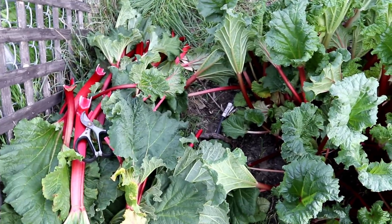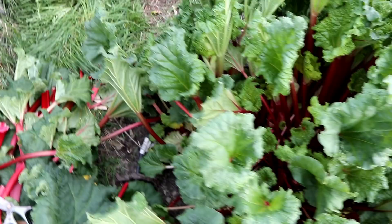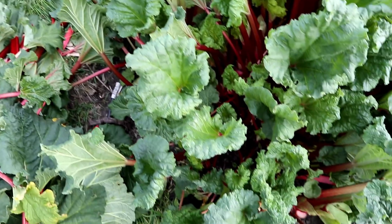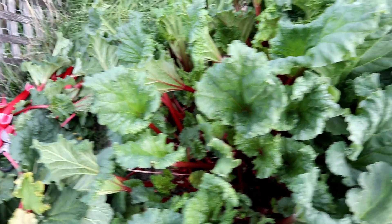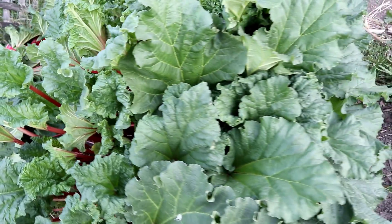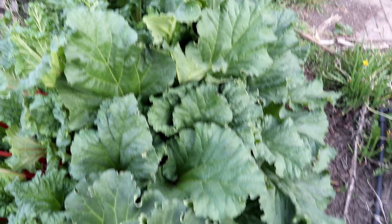I have about half of the plant thinned out here. Here's what the plant looks like when I've thinned it out — and then for comparison, here is the other side of the plant where I still need to do the work.